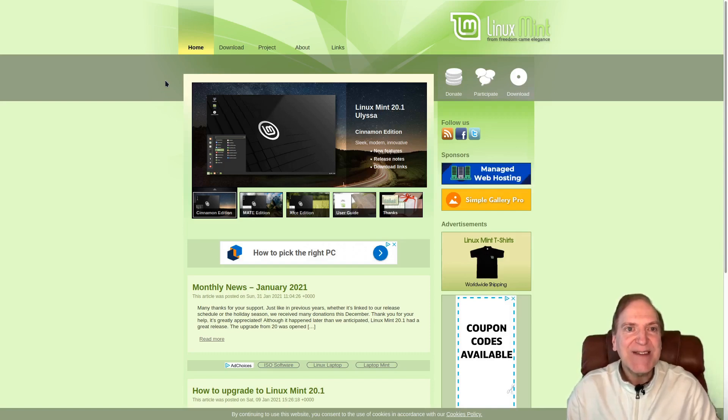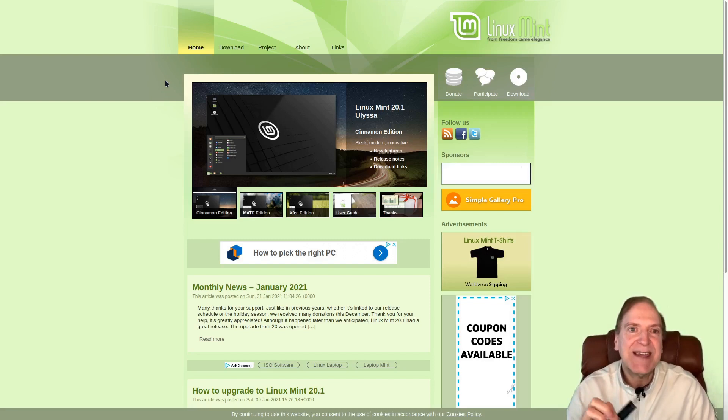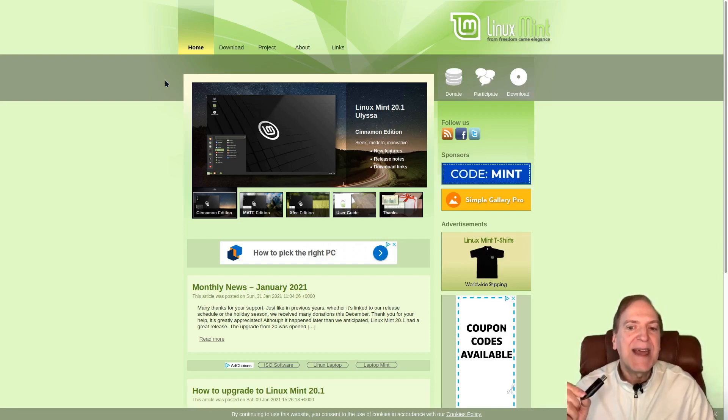Hey everyone, Jack Keeper here. In this video we're going to install Linux onto a thumb drive. This is not going to be just a bootable live version of Linux — this is actually the Linux operating system itself installed on a thumb drive that you can take anywhere and plug into any computer that's 64-bit and capable of booting a thumb drive. You can use your operating system just as you would if it was on your regular hard drive, save files to it, and then just take it with you.